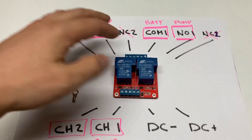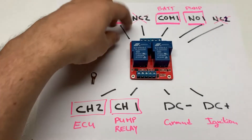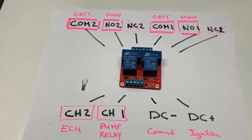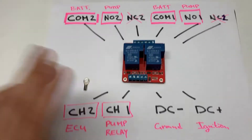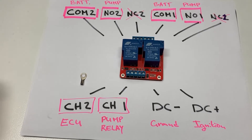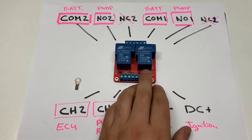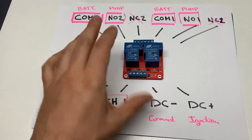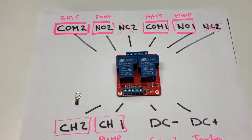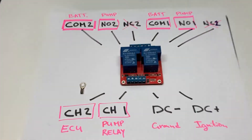On the high-current side of the relay, use at least 12-gauge copper wire — that's sufficient for this application. On the bottom, low-current activation side you'll find the inputs for activating the two relay channels. These relays come in different variations; some of the more complex ones have LEDs and additional terminals. It's really useful that most of these relays have an LED so you know when the relay box is getting power and is ready to operate.